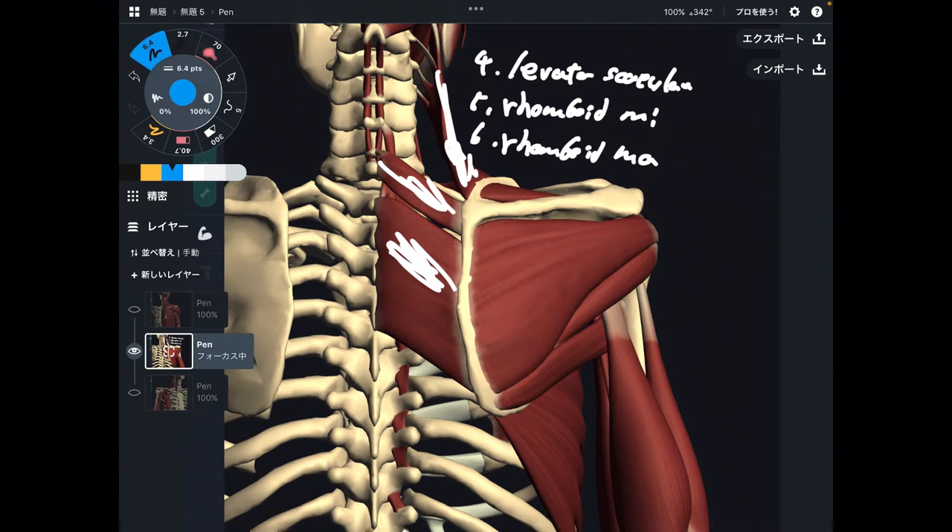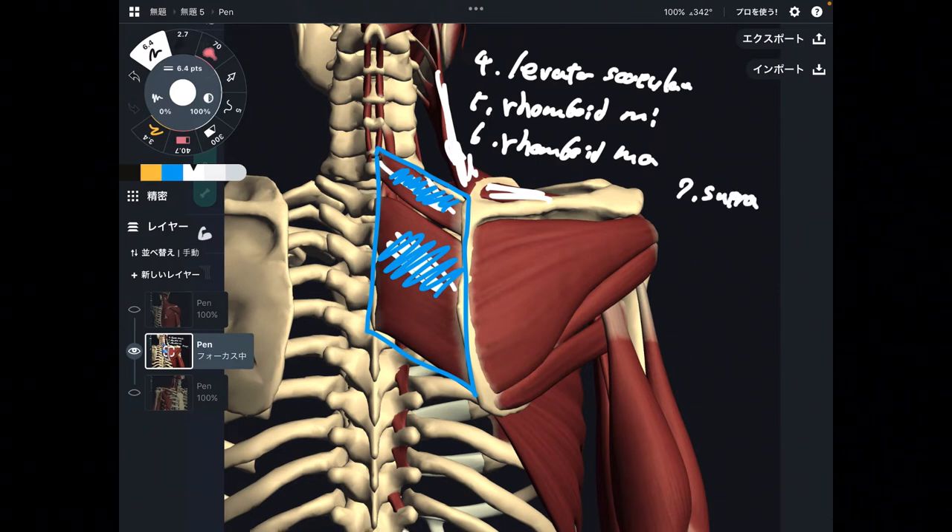Usually rhomboid is classified as one muscle, but if you see an anatomy book, you can see rhomboid minor and rhomboid major — these can be separated or united. In this video, I separate these two muscles: number five rhomboid minor, number six rhomboid major. Number seven is supraspinatus.